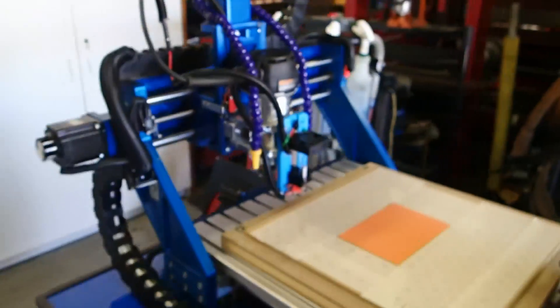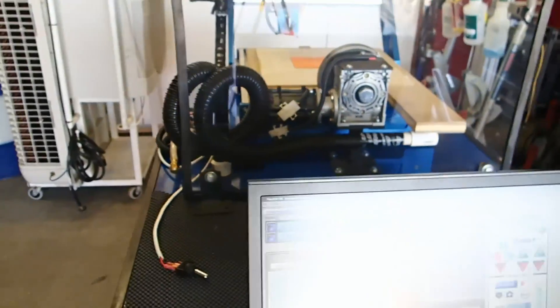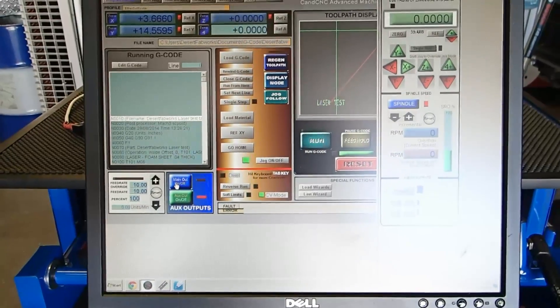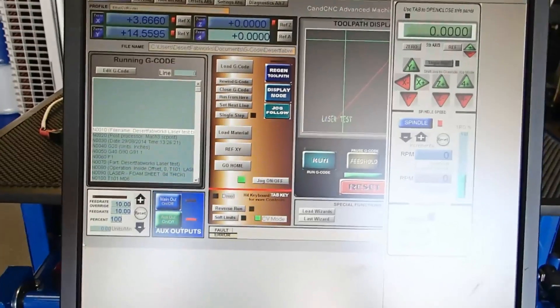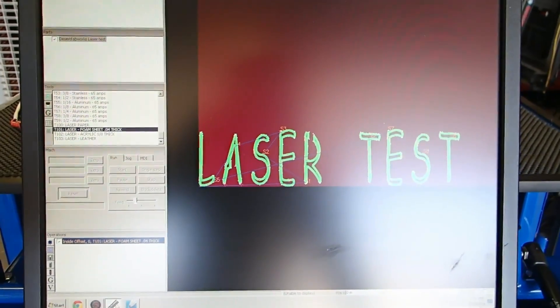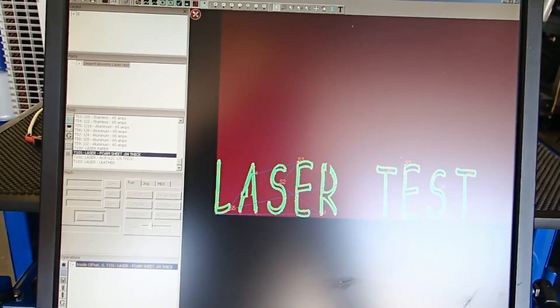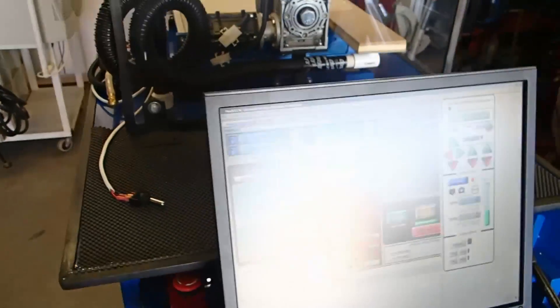Back over here we can see my controls. I'm using Mach 3 and just designing the parts over here in SheetCAM, and that's what we're going to cut. That goes from SheetCAM to Mach 3 and then we're going to run from there.